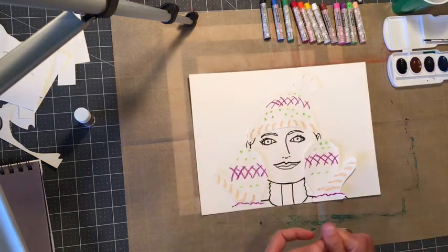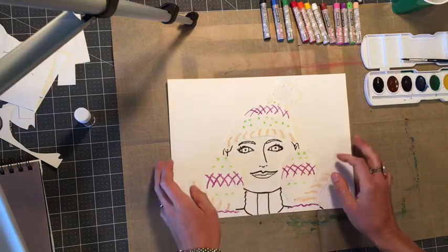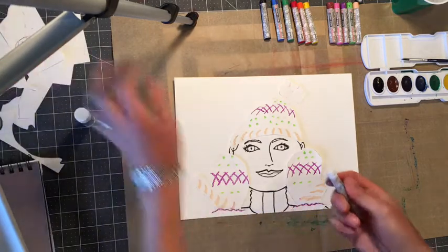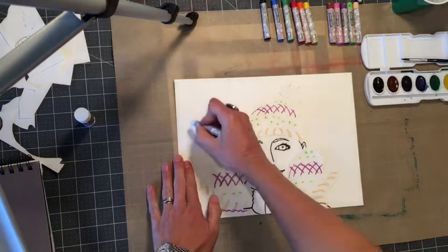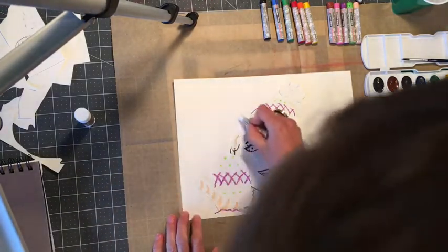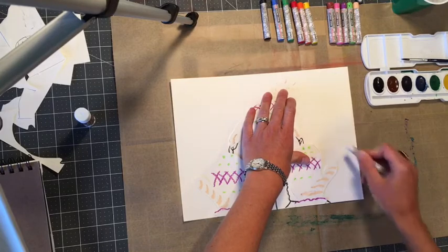Now we're going to get into painting, but one more step first. We're envisioning ourselves in a beautiful snowy setting, so we're going to draw some snow in the background — some snowflakes coming down. You can do this with a kind of dash, and snow comes down in a very random pattern. When we paint, these snowflakes are really going to show up.